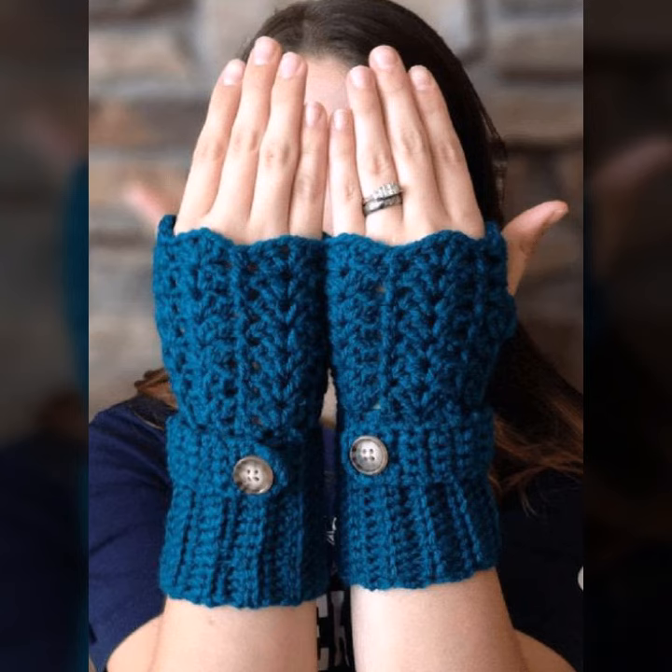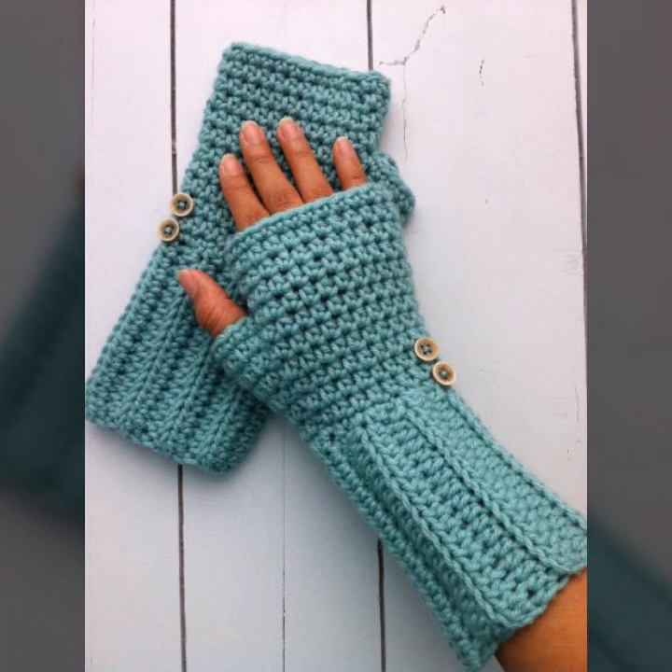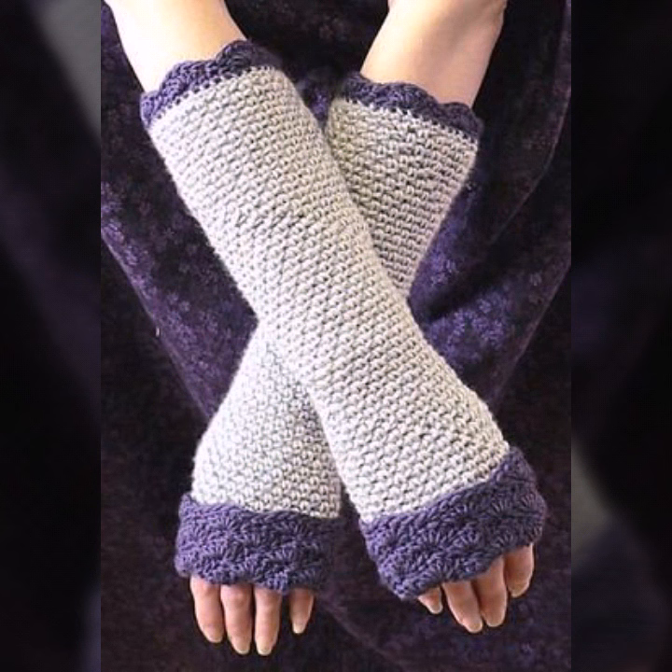If you want to make these crocheting gloves to order, please see the link in my description, touch the link and contact us. If you have any questions, please tell me in the comment section — I am always available for you. Thank you for supporting us, I pray for your love, health, and wealth.